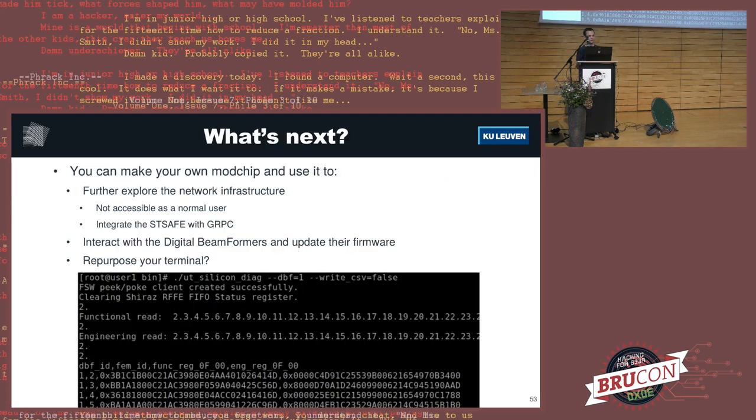What's next: you can make your own modchip, open your user terminal, install it, get root, and start playing with the network infrastructure. You can also interact with the digital beamformers — one of the first consumer-grade electronics with this kind of military-grade RF equipment. You might even be able to repurpose your user terminal, perhaps building a point-to-point link with two user terminals. There's a lot of fun to be had.